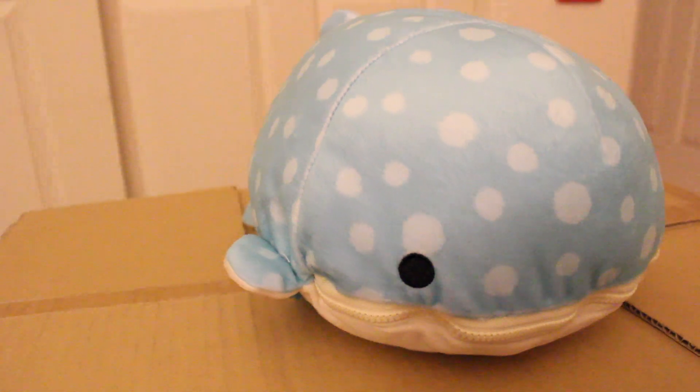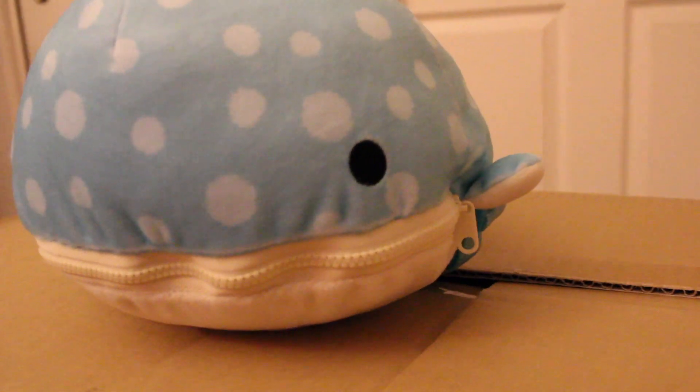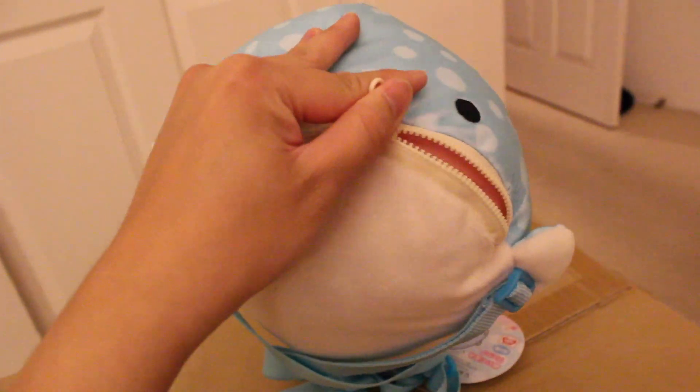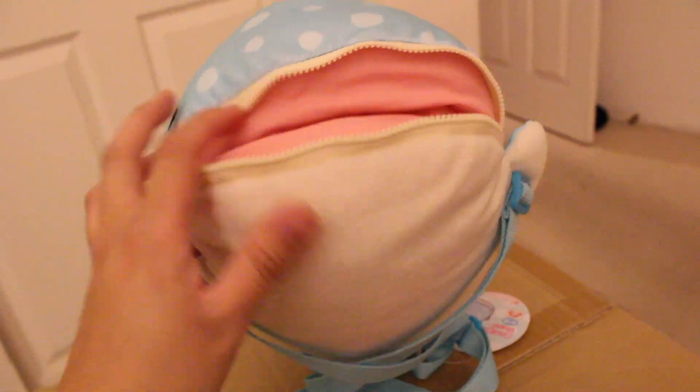Is this another Jinbei-san? Wait a minute — this one actually has a zipper right here. I wonder what that's for? This one's actually a backpack, and its mouth is actually the space where you would store things.